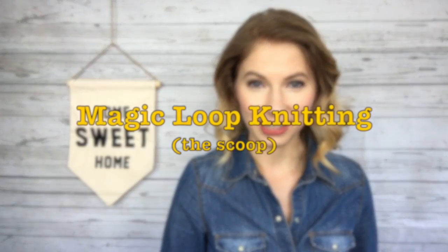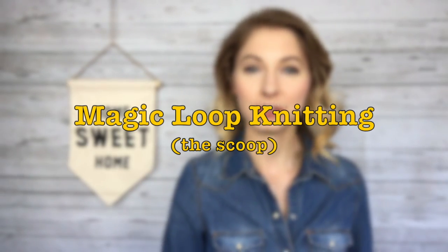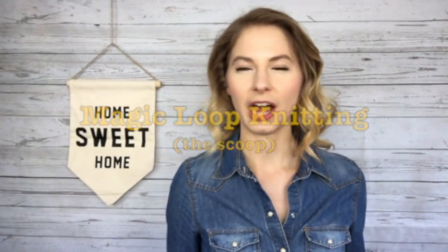Today's tutorial video is going to be on magic loop knitting. I'm sure a lot of you have jumped on this train a long time ago, but I just found out about it about a year ago. I had talked recently with a couple of my knitting girlfriends who hadn't heard of it, so I thought it would be fun to just go over it quickly in case there's anyone else out there who was a little slow to jump on the train like I was. Alright, let's get to it!